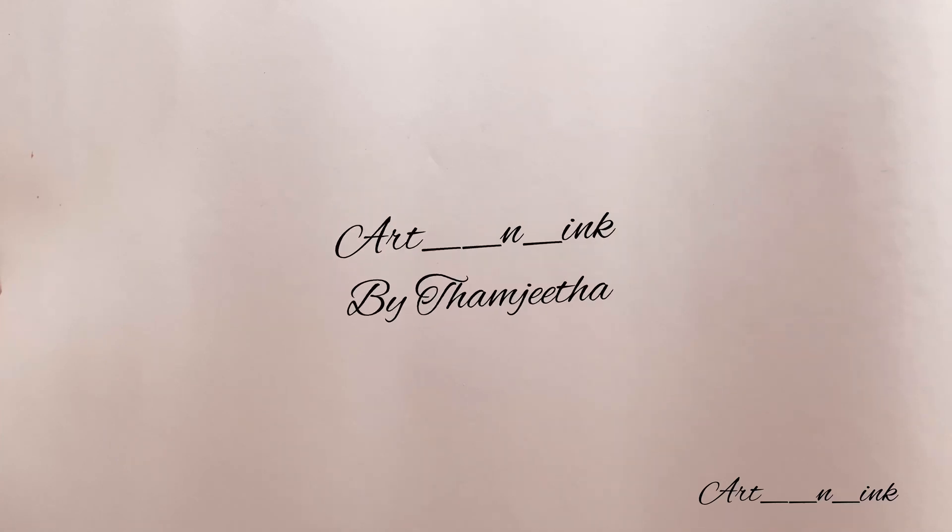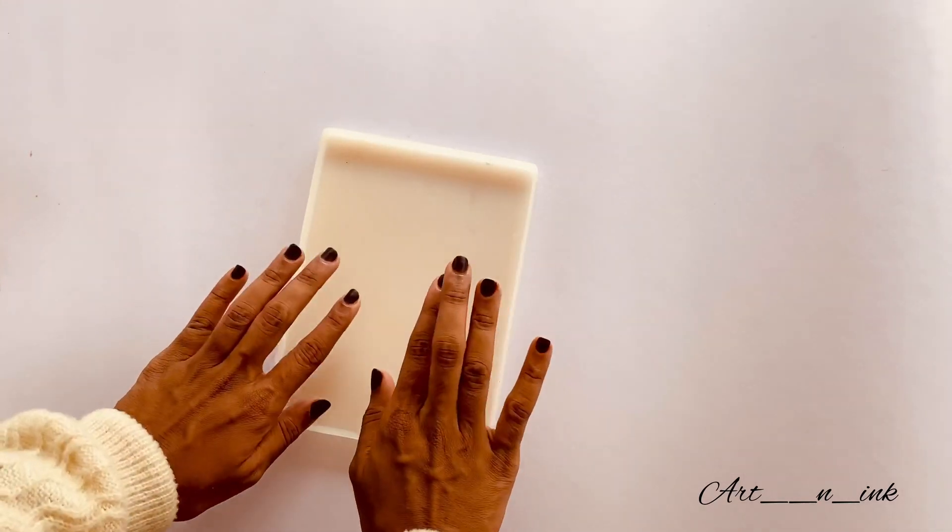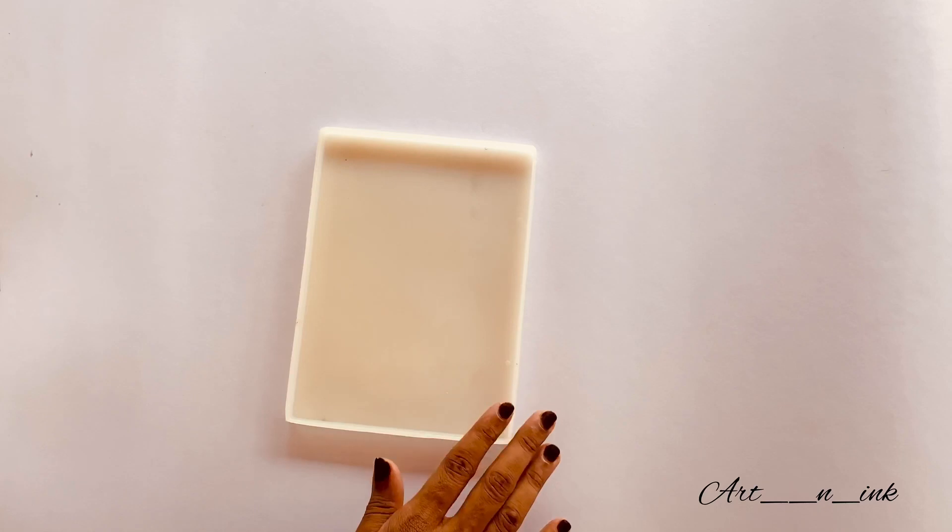Hello friends, this is the first YouTube video. This is the complete steps of resin frame. This is the most requested video. The link to my materials is in the description — this is the full tutorial video.